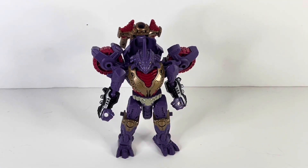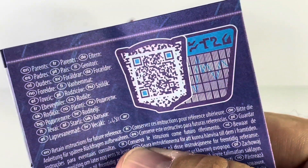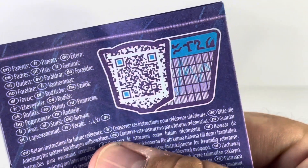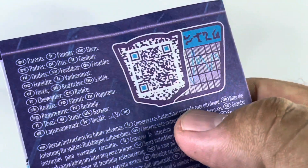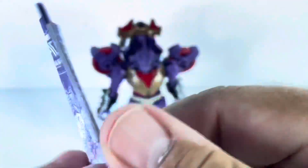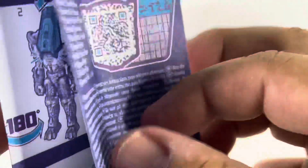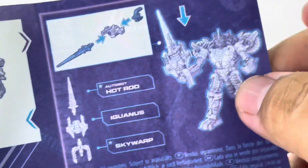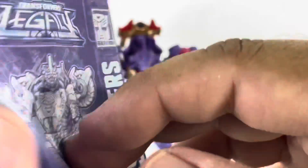One cool thing with the Legacy figures is that we now get tech specs. In the instruction booklets there's a QR code you can scan with your phone that redirects you to his bio, so you can see Iguanas' stats. He is from G1. It's a very cool feature they've added with the Legacy figures. Also, in this particular wave there are three figures — Iguanas, Skywarp, and Hot Rod. You can combine all three of their weapons from the instruction manual and it forms one great big sword.